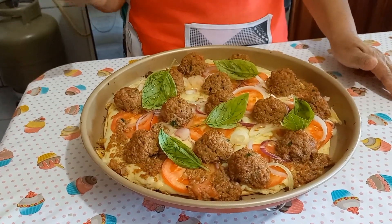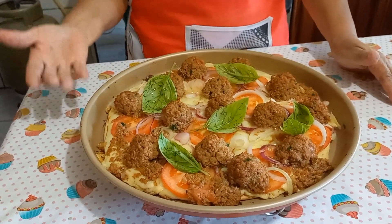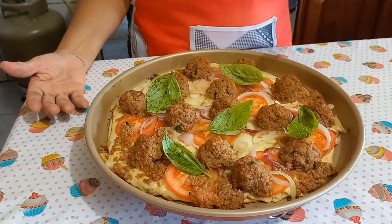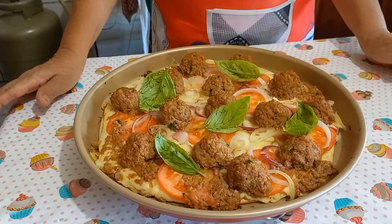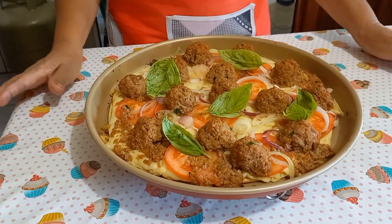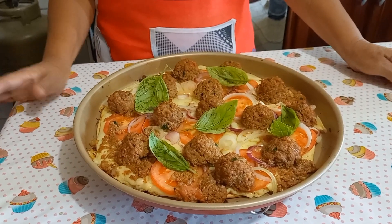E a pizza é só tomate, cebola roxa, cebola comum, e o queijo. E é isso aqui, queridos. Tudo de bom aí com vocês. Que Deus abençoe e dê muita paz. E é isso aí.